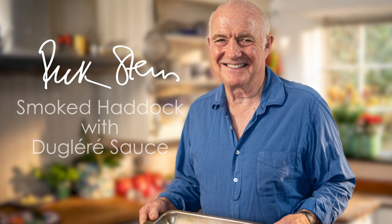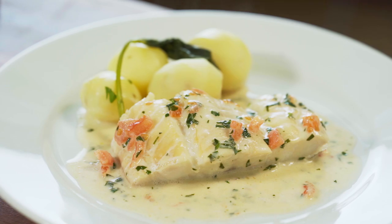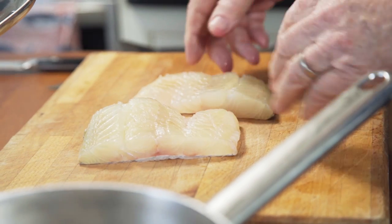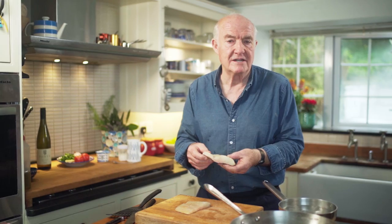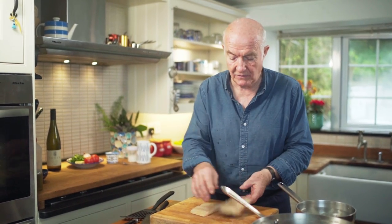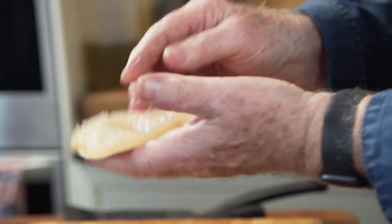This is smoked haddock with dijonnaise sauce — a simple dish of fish with a white wine sauce. The reason I'm very fond of it is this smoked haddock which is from Alfred Enderby of Grimsby, they're the smokers. Very good smoked haddock. Note it's not dyed — this is just the colour of smoke in there.